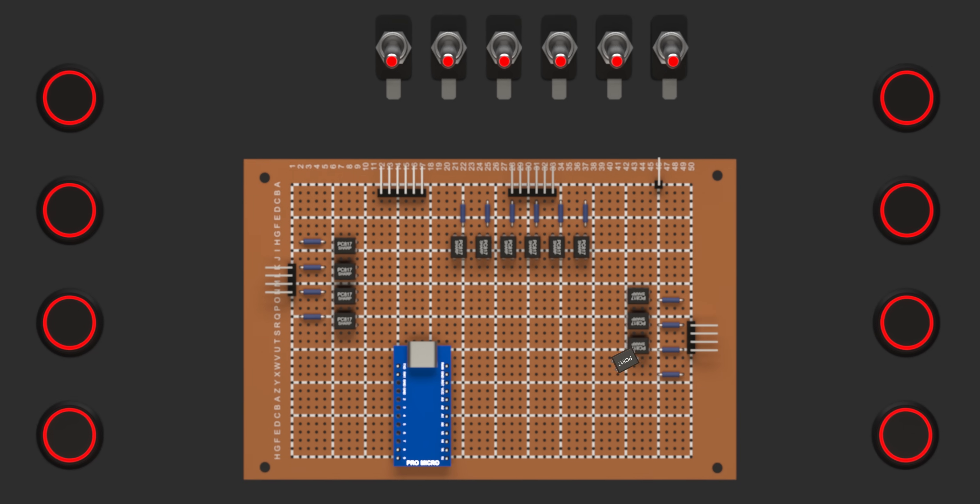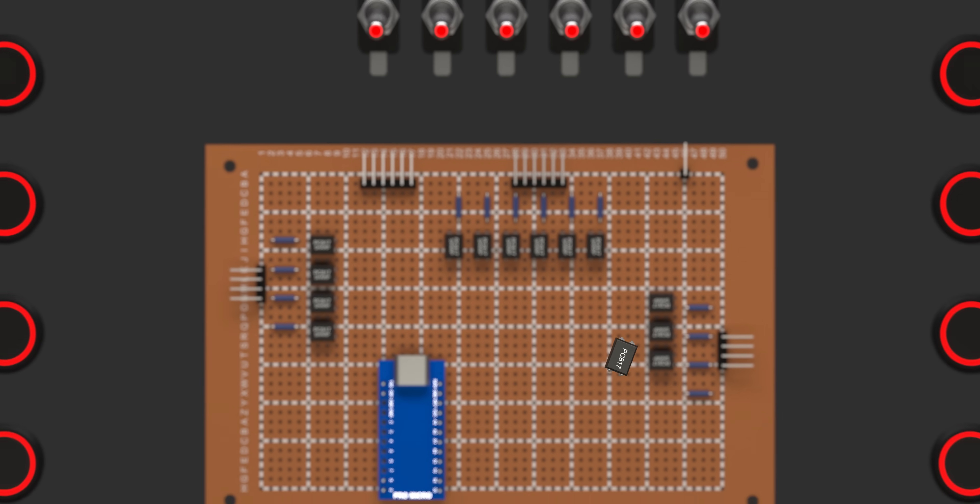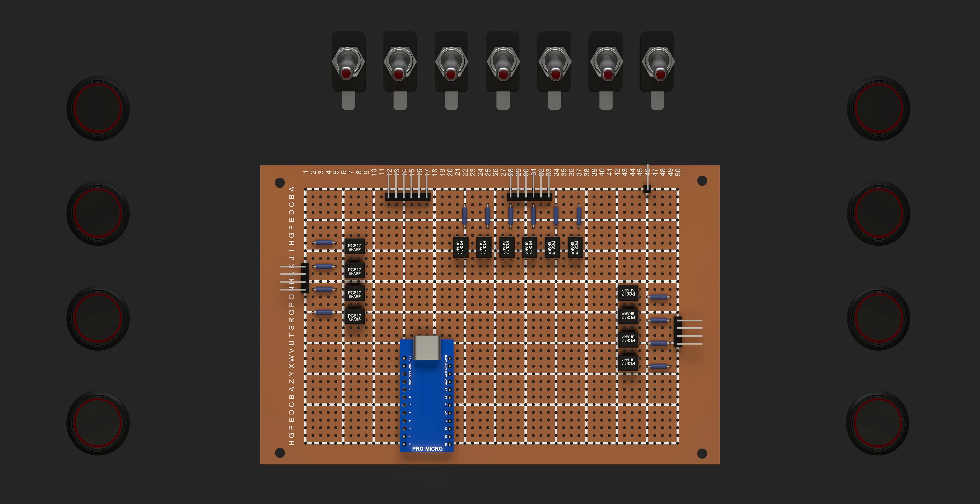Here is the tricky part: the PC817 only works when there is a complete path from the positive to the negative side — in other words, when current flows through it. But in my setup, the button's LED can be switched on or off using a separate switch, so if the LED is off, no current flows through the circuit, which also prevents the optocoupler from working.